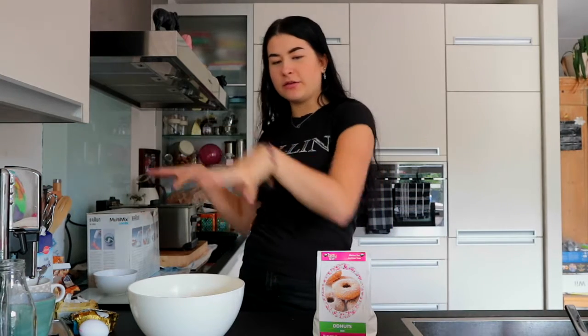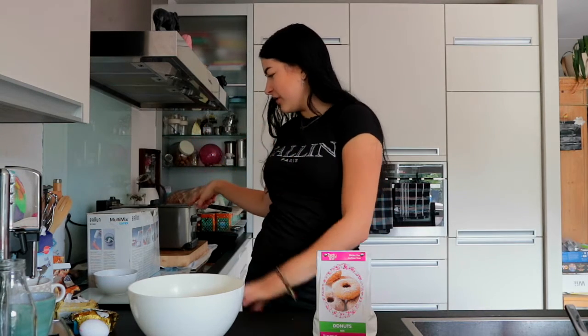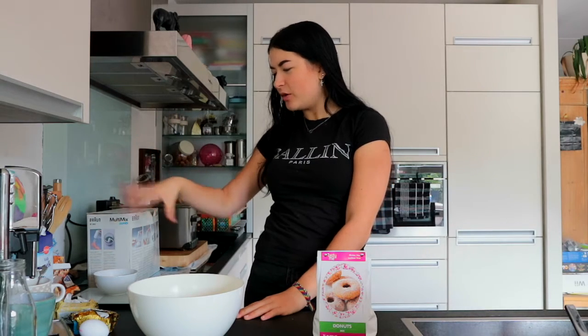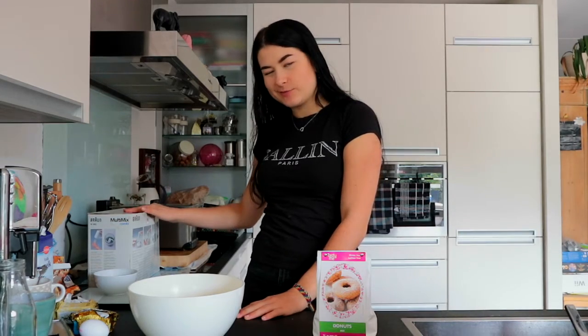I already grabbed all the things I need — I hope, I think I did. I needed a frying pan, and I have all the ingredients, a few bowls, and this mixer. So let's jump straight into it.